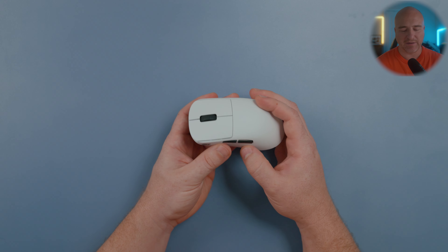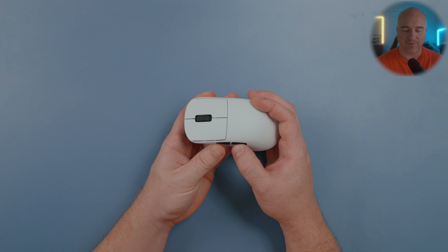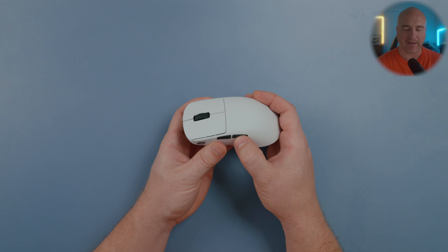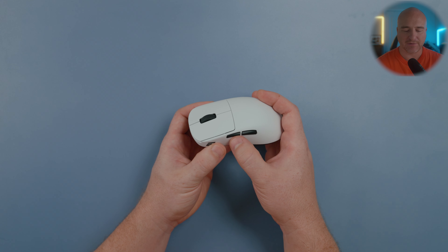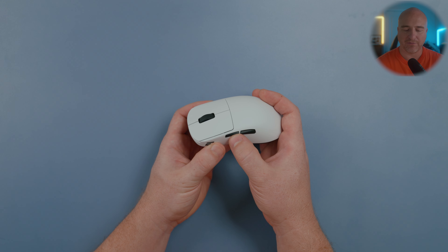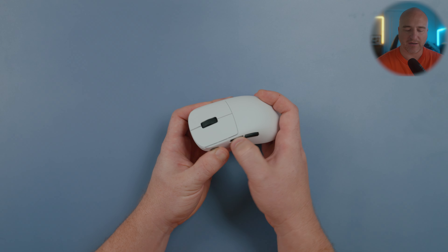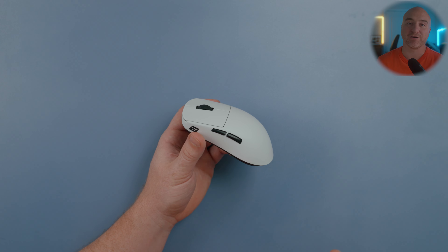Coming to the side buttons — almost no pre-travel, a little bit of post-travel but you hit a nice solid wall in the back. There's no play left to right. Same thing on the front button: very minimal pre-travel, just a slight bit of post-travel. The side buttons feel incredible and solid.